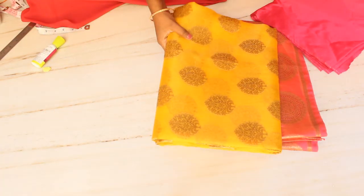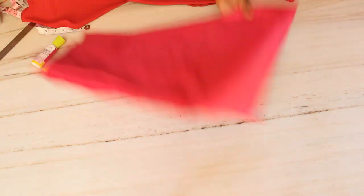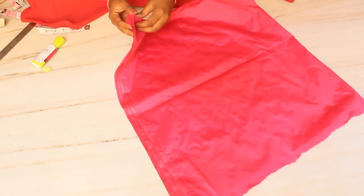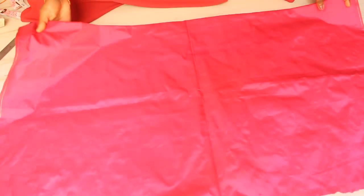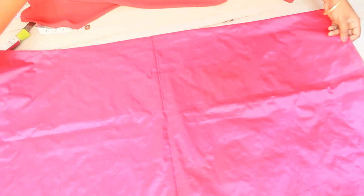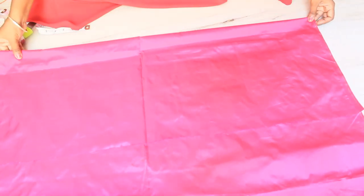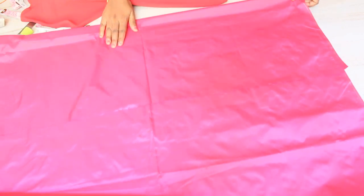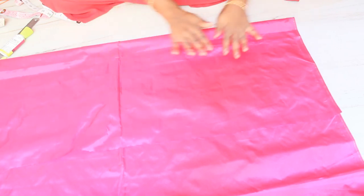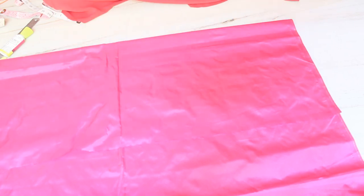Hello friends, good morning. Today I am going to show you how to cut a blouse and I'll show you the measurements to make a blouse. Now I'm going to show you the cloth — it is really important to show you the cloth.